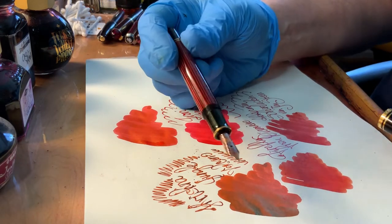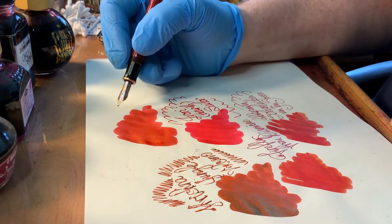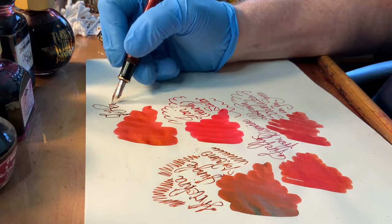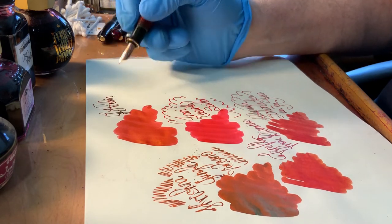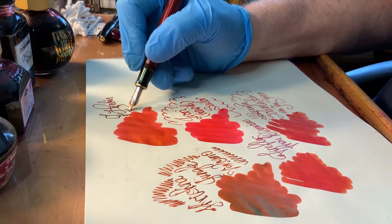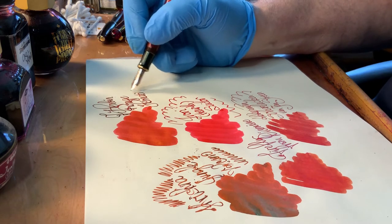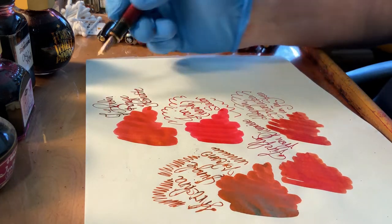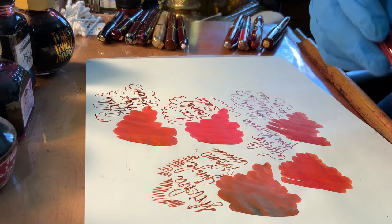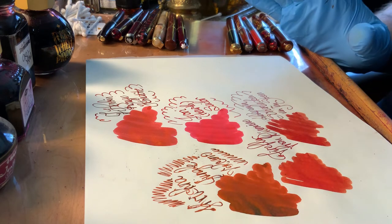I have it in a Pelican M600 red stripe. It comes out a touch dark in this pen because I have a fairly broad nib. And that is my single favorite of the reds.